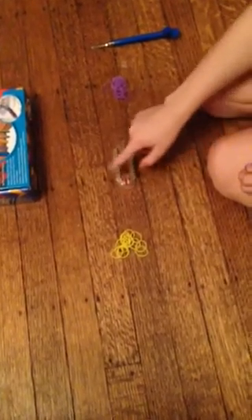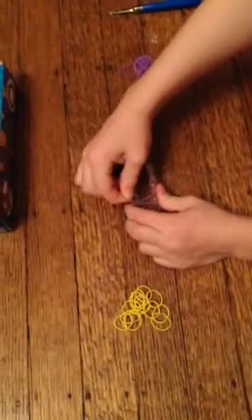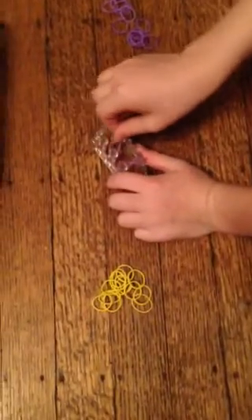I'm going to use purple and yellow. You just have to pick four pegs — I'm using these four. What you do is take one band and twist it from this peg to this peg, and take the next band and twist it from this peg to this one. I'll show you an example of a crisscross quad fish — this is what it looks like.